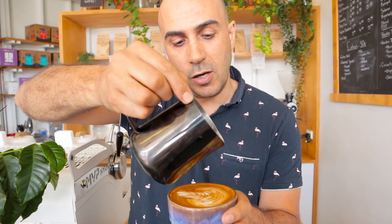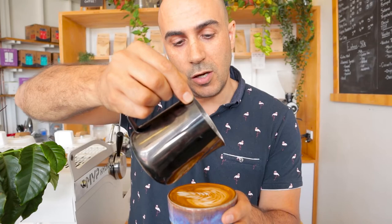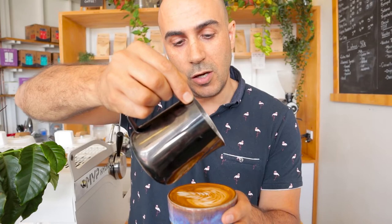Remember to practice the speed of the rocking side to side — get that nice and even — and the speed of pulling the pitcher towards the front of the cup. I want to see you guys sending me your images of your Rosettas, and if you need feedback or extra help, ping me and I'll respond as best I can. I'm Ride, your Chief Espresso Officer. Enjoy your brew.